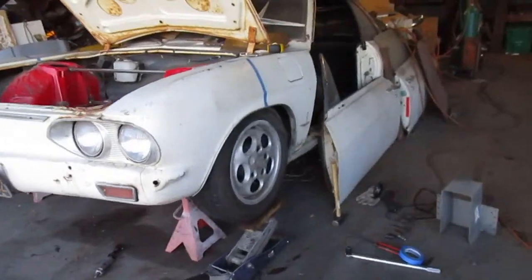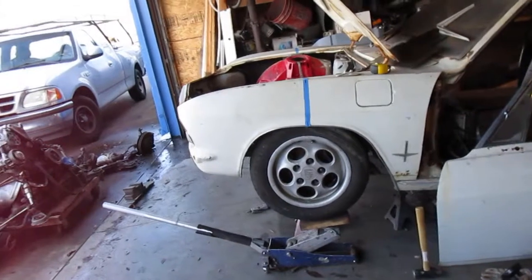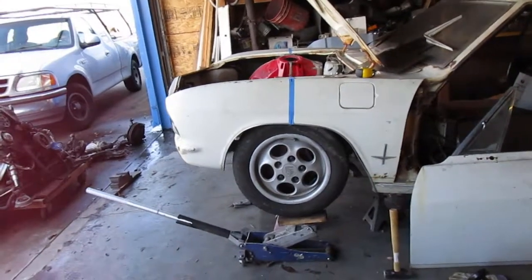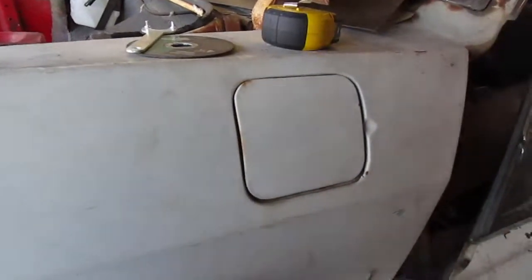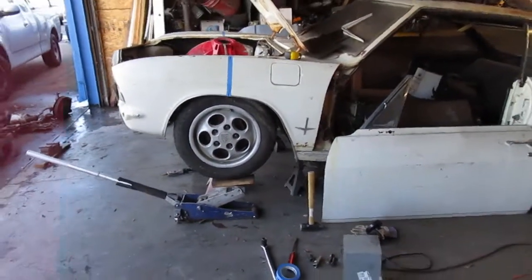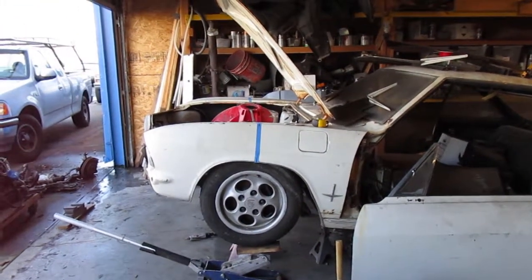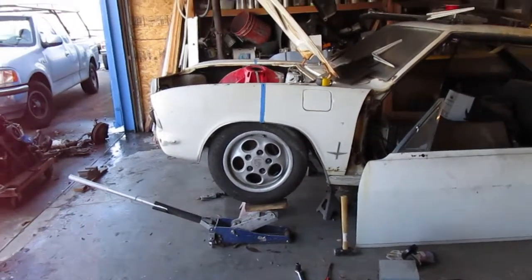It tucks in there pretty good. I don't think we need to roll the fenders. I assume that when you turn the tires it's not going to rub on anything. It could even be lowered a little more because it's not rubbing - it's got all this clearance, so it could drop down further.